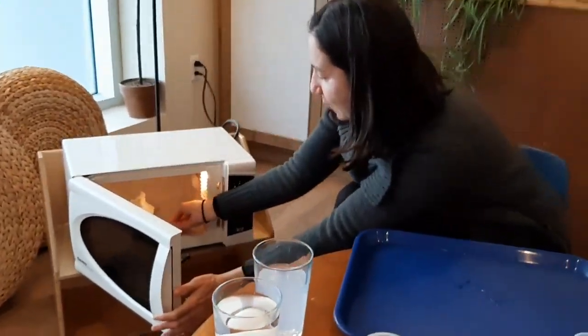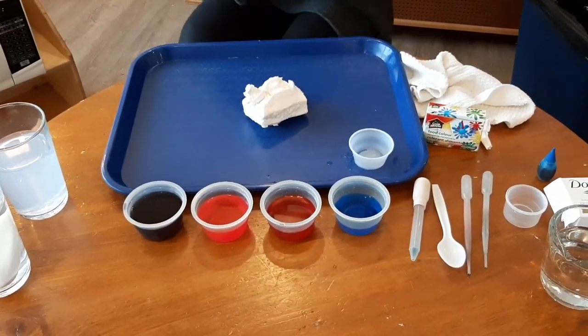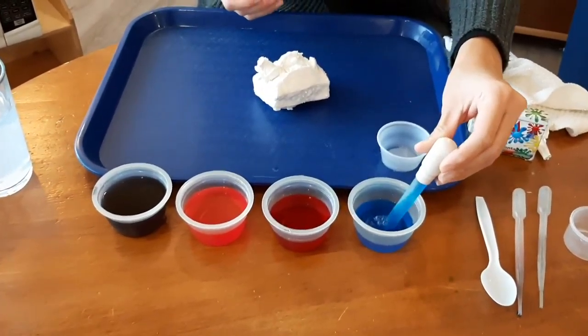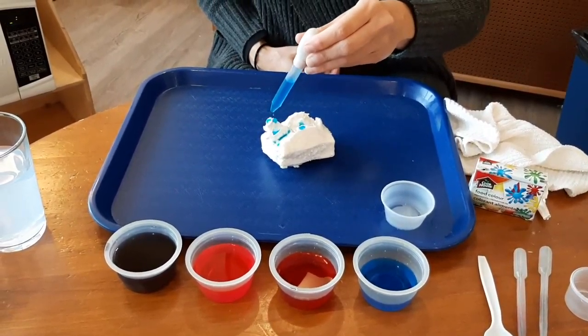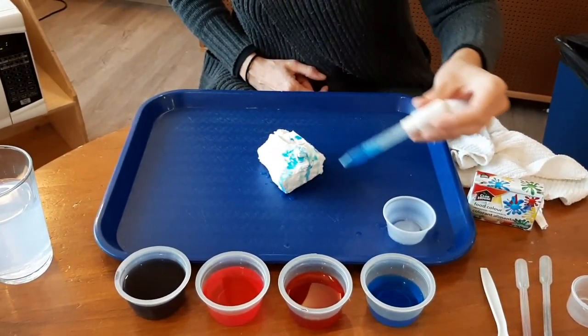It grew a little. Now we're putting in our soap here, and then we can start decorating our cloud. It's a sensory game and open-ended, so that means there's not a specific result. We're just exploring the colors and the shapes that our big sculptor is having now.